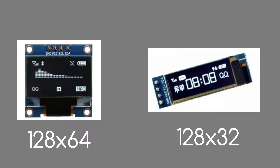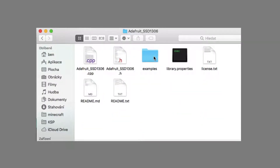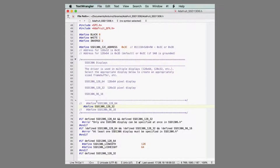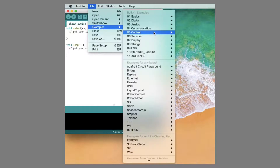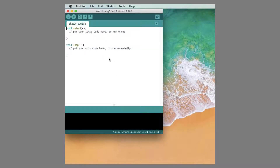You must change the library to match your different display. Download and include the library — link is in the video description. Then go to the library folder, open the .h file, and select your option by removing two slashes and adding slashes to the other options. Now go to examples, find the SSD library, and select I2C and your resolution option depending on your display.